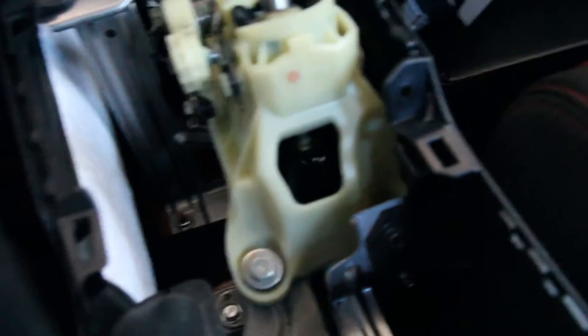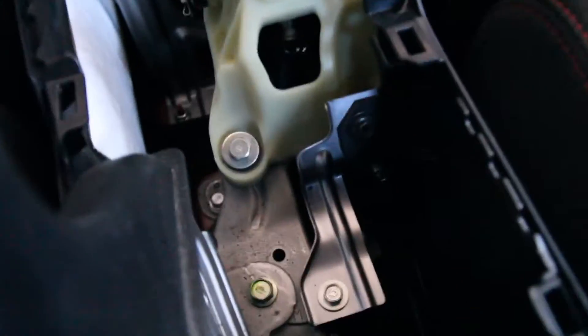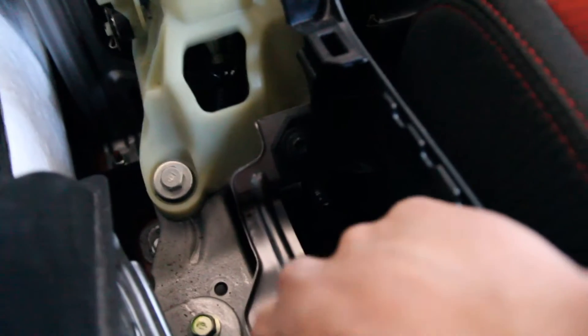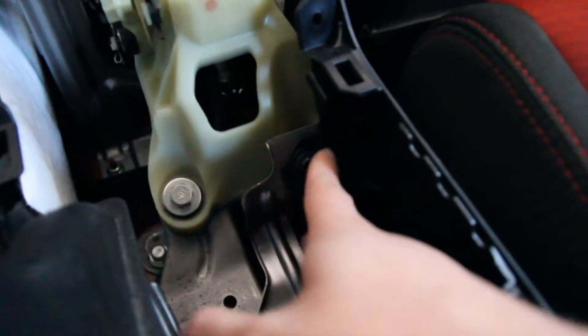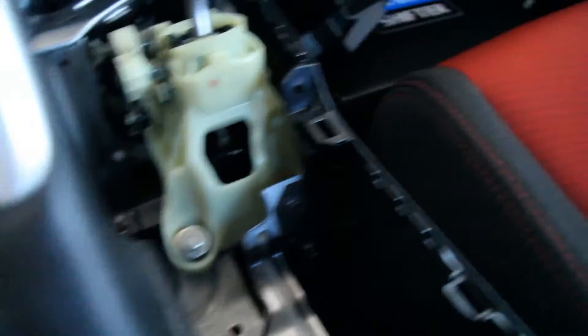It's in fifth gear. As you can see, the cotter pin assembly is easier to access when it's in fifth gear. Now we're going to take off the support bracket bolts — they are 10 millimeter. There's one all the way down here, one up here, one here, and it should come right off.